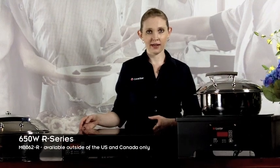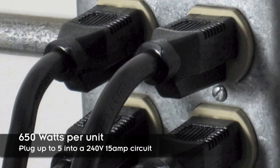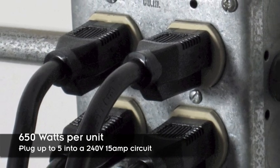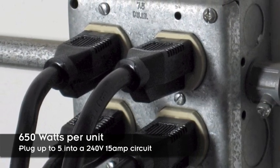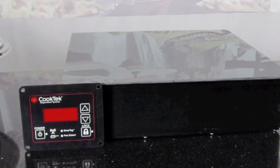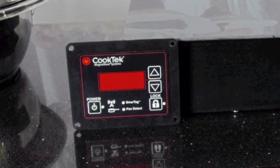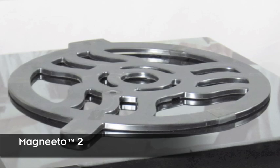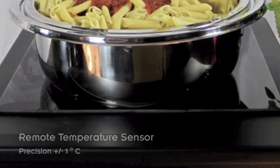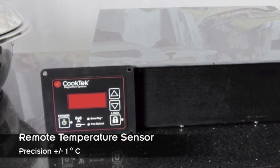Outside of the United States and Canada, Cook Tech offers the R-Series. These units are 650 watts each, so you can plug up to five of them into a single 240 volt, 15 amp circuit. They run whisper quiet, as they do not require an internal cooling fan. The R-Series features remote temperature sensing technology for even greater precision control. With the use of a Magneto 1 or Magneto 2, the unit is able to take the temperature of the chafing dish directly, instead of through the glass top of the unit, offering precision to within one degree Celsius.